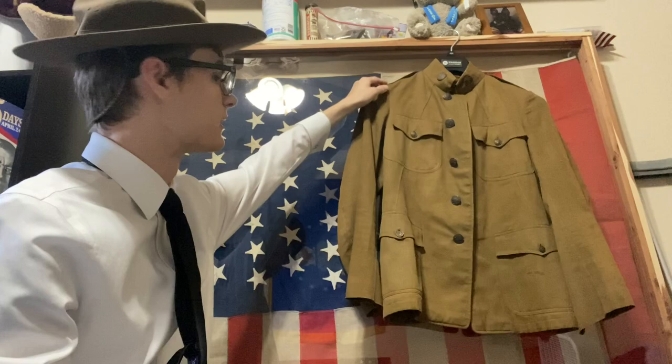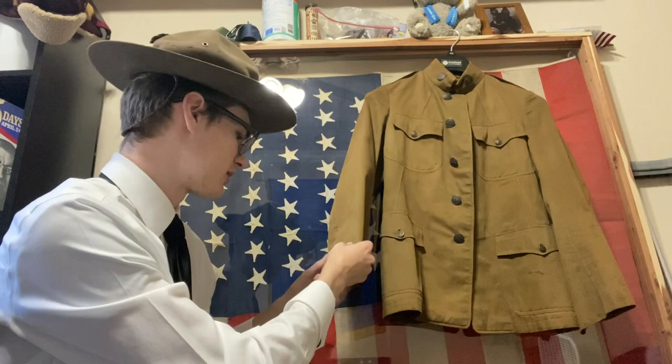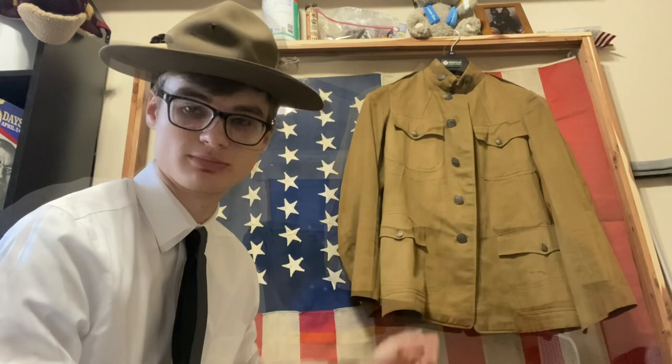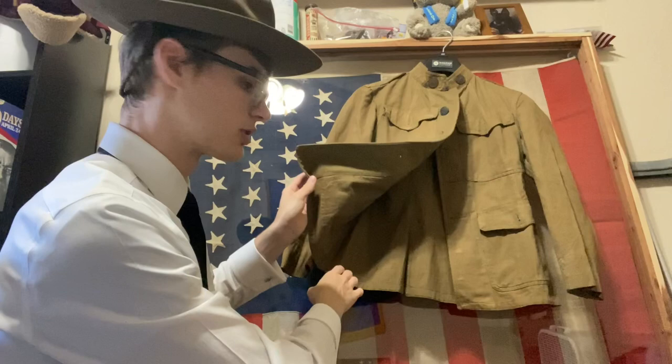There are rimmed buttons along here. Interestingly, the shoulder straps aren't cross-stitched, whereas every other uniform I have does have cross-stitching. There's also no stitching on the cuff here, which I'll talk about with the next uniform. This one, starting us off, is the M-1912 — very neat.